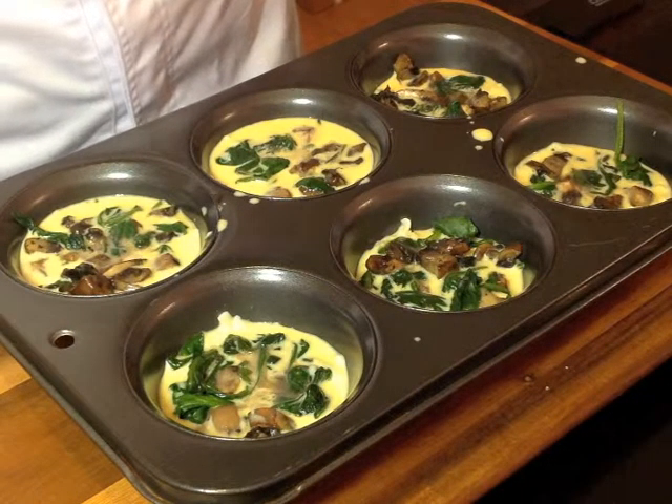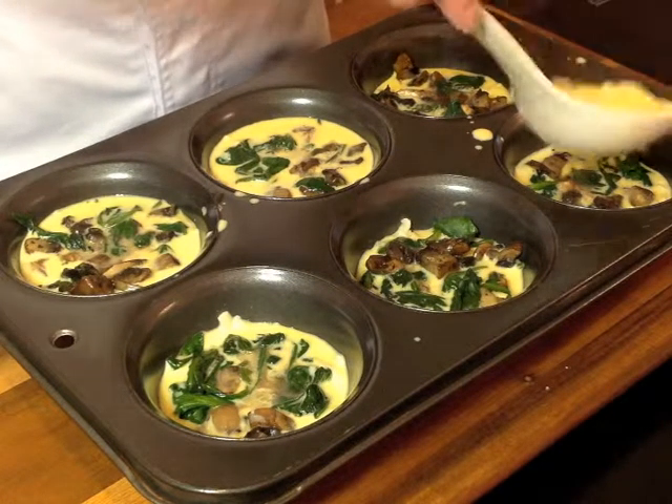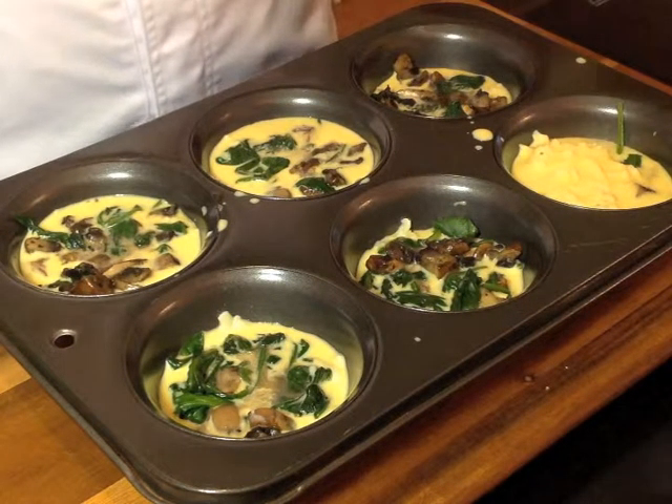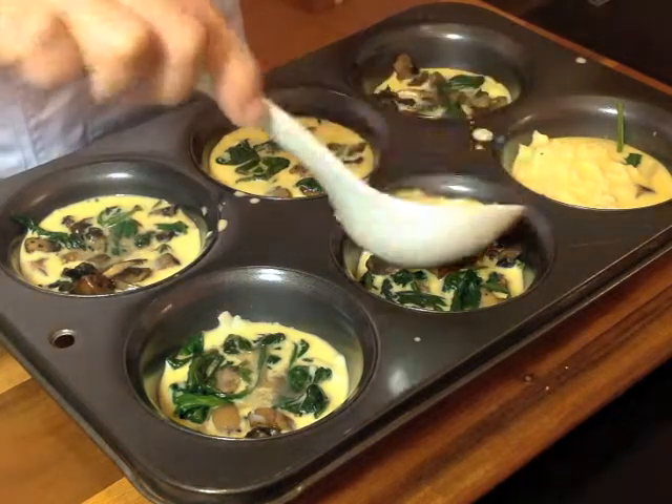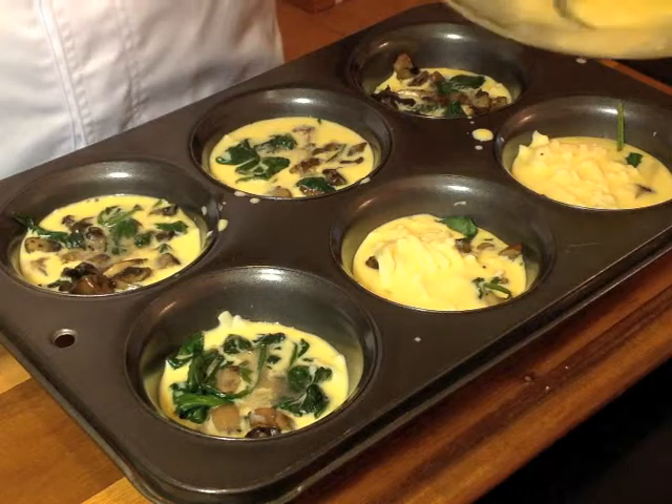So whatever is left over, just pour on top. You don't want to waste anything.